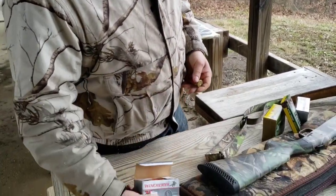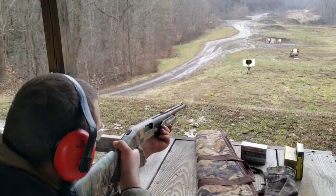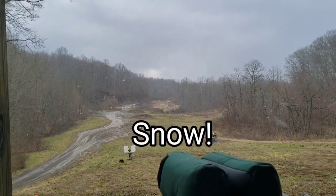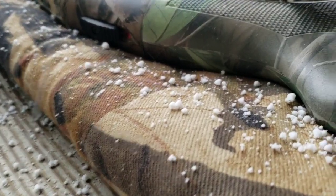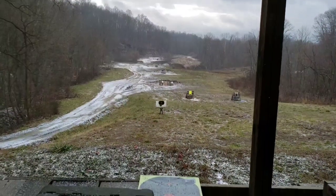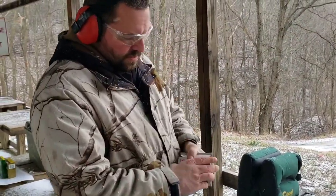I'll do the six shot first. We got a hit — obviously that target fell. We'll show it at the end like we did with the others. Now shooting number four.